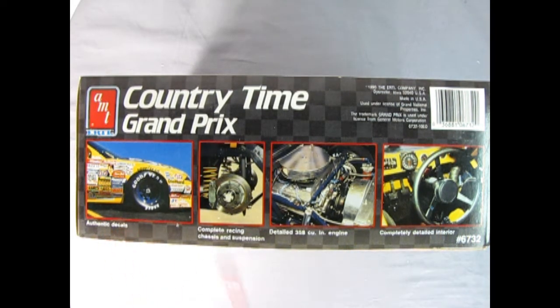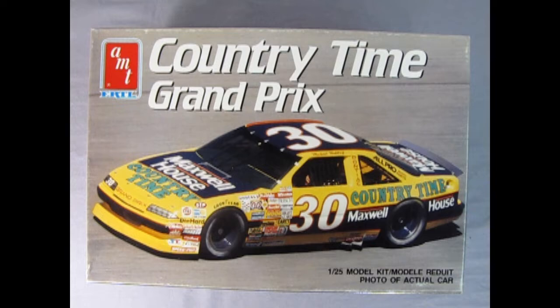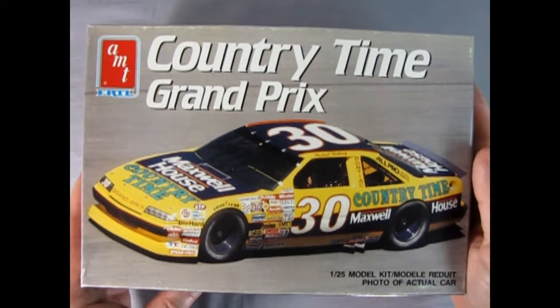We've got these authentic decals, the complete racing chassis and suspension, our detailed 350 cubic inch engine, and then we've got our completely detailed interior. So let's remove the lid off this box and see what's inside this bad boy.